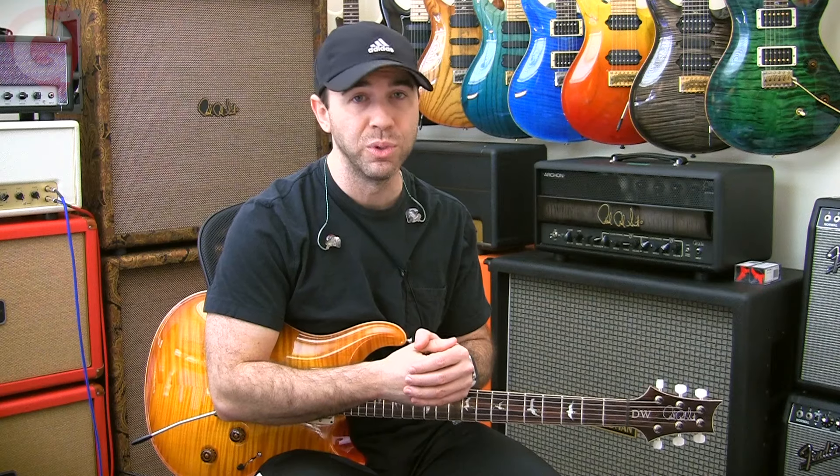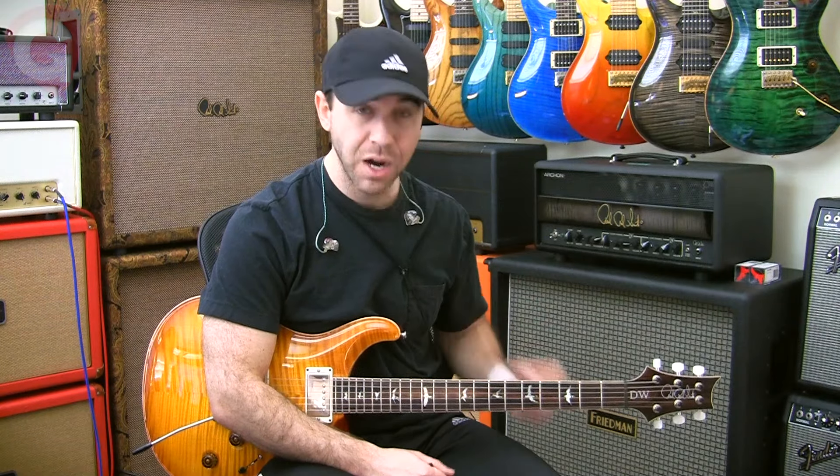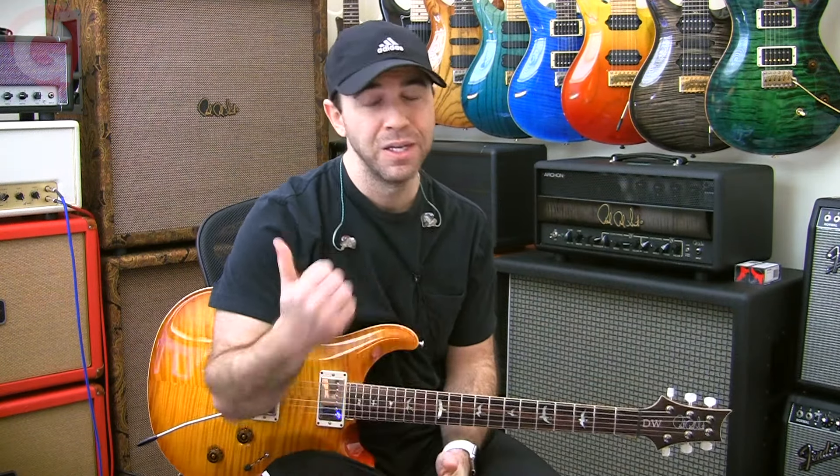So we're gonna be working — and this is actually aimed at beginners — we're gonna be working with E minor blues. We're gonna start our idea up here in the 12th position, go down to the open position, and finish in the middle of the neck around the 7th position. Here's an example.